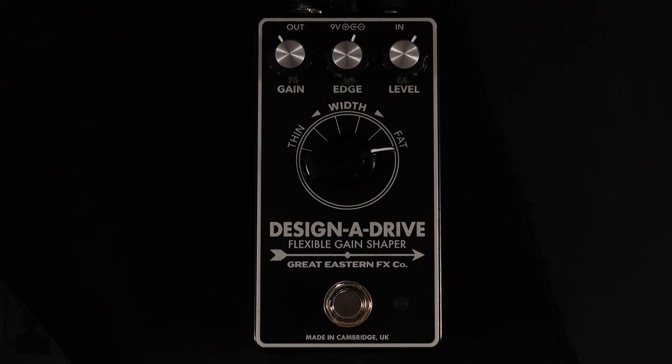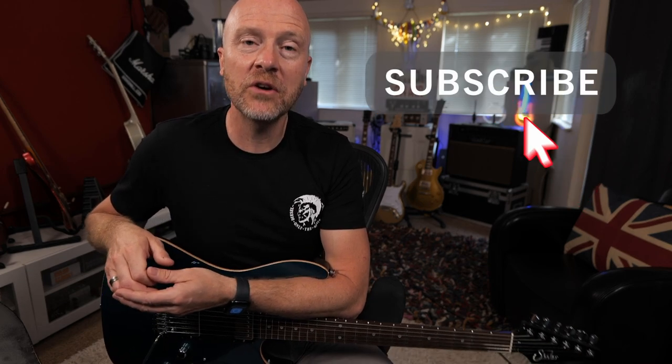So there you go — that is the Great Eastern Effects Company Designer Drive. If you're looking for a drive that works with any guitar and any amp, I can highly recommend trying one of these out. It sounds absolutely fantastic, and the fact that it can do all the drive jobs that I would use probably three or four other pedals to do makes it incredibly useful. Anyway, I'm Paul from the Studio Rats. I really hope you guys got something out of this — if you did, don't forget to like and subscribe, click on the bell button and you'll be notified of any future video from the Studio Rats. I'm Paul and I'll see you next time. Cheers.